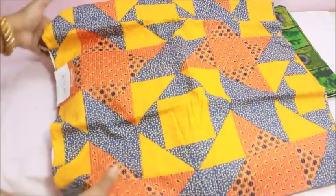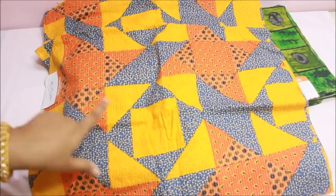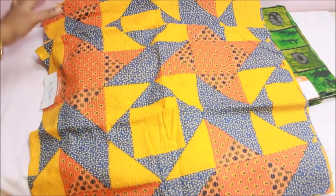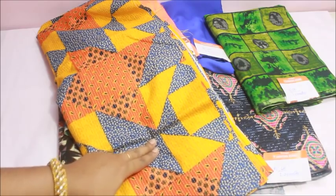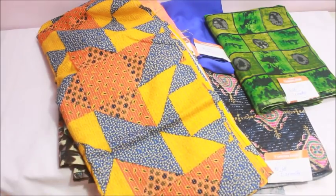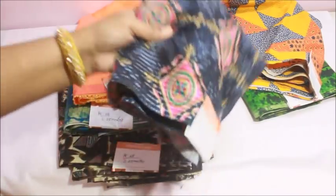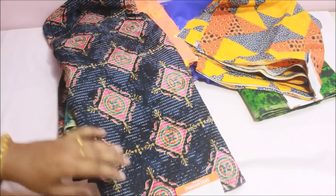This one is 126 rupees per meter. This one comes in yellow, blue, orange, peach color. This is only 1 meter of cotton, and this is 4 inches wide. This one is a white cotton with silver, orange, and blue. This one is very soft cotton. This one is a beautiful blue and pink. This one is 68 rupees per meter.